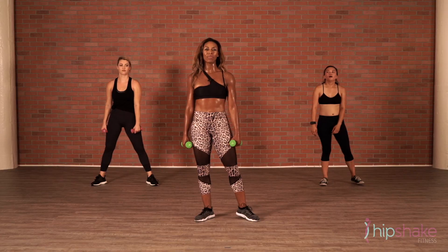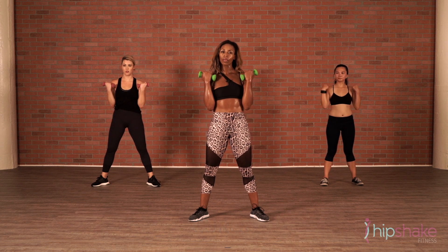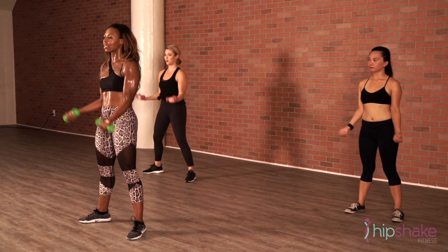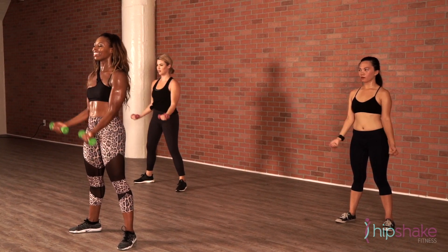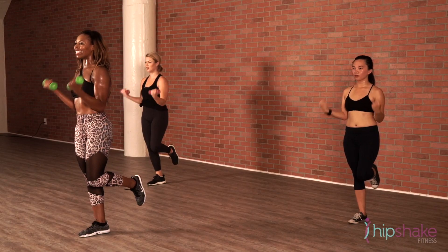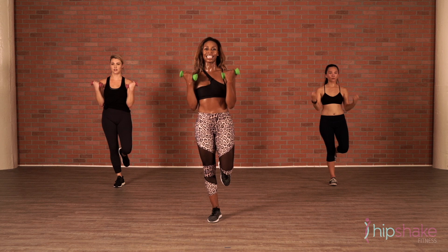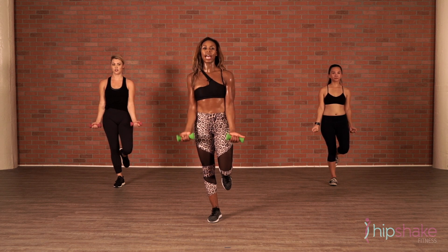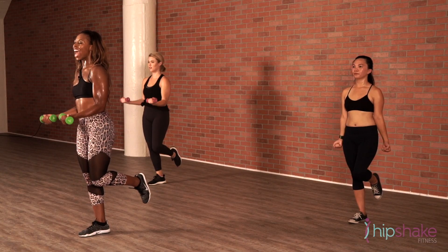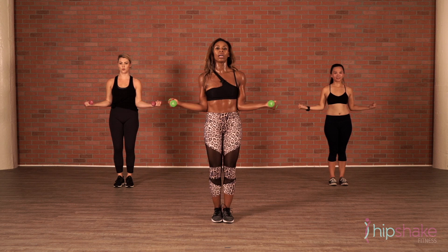We're going to work our biceps now — that was all shoulders. Turn your palms forward. Curl. On a bicep curl, you want to keep your elbows close to your side. Can you lift your right leg behind you and balance? Yeah, it works your core. Shoulders inside. Halfway up, hold it. Ten, nine, six, seven, six, five, four, three, two. Bring your feet down. Open. Keep your elbows close.